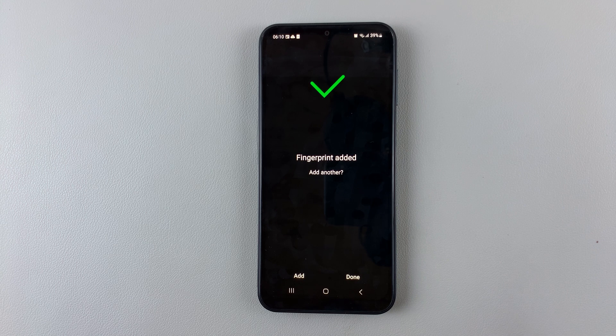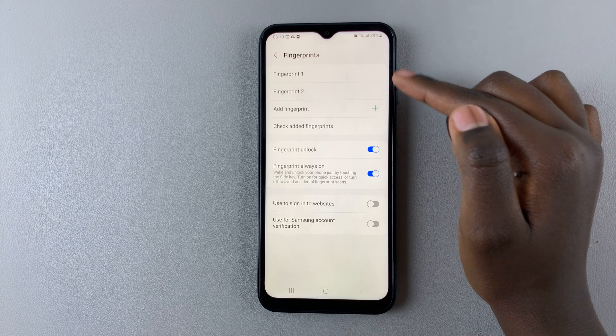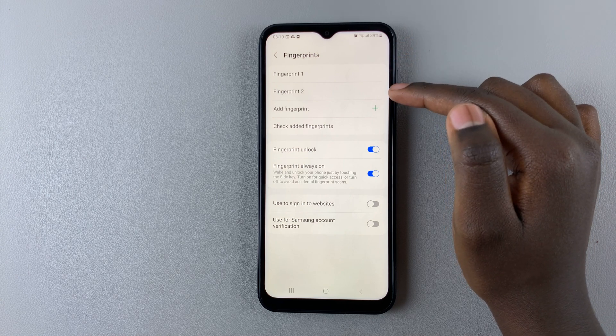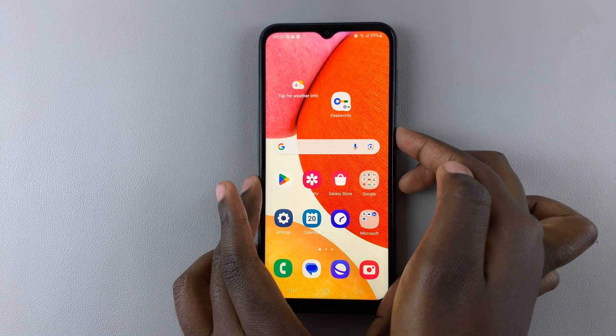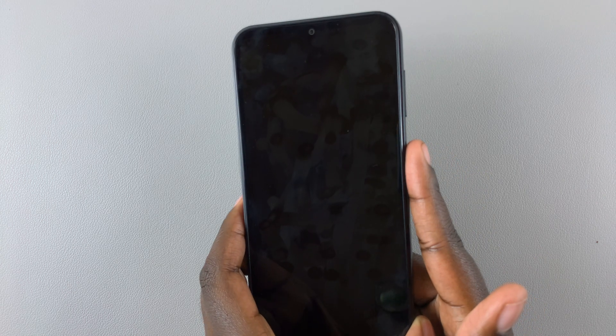At this point you can choose to add another, or simply tap Done. Here you can see you now have two fingerprints registered to your device, so whenever your phone locks you can use either fingerprint.